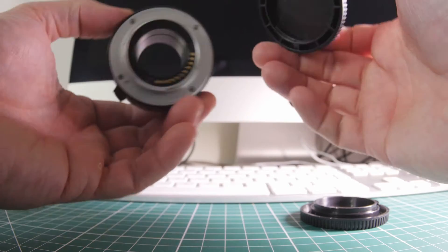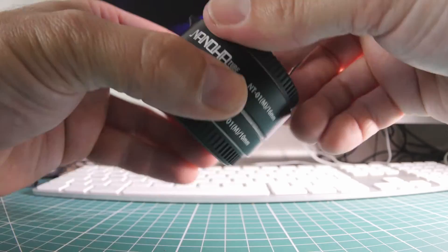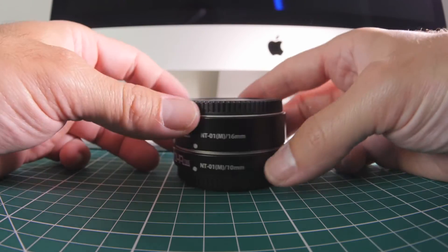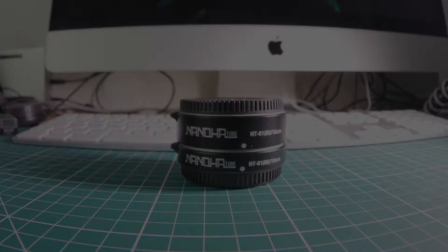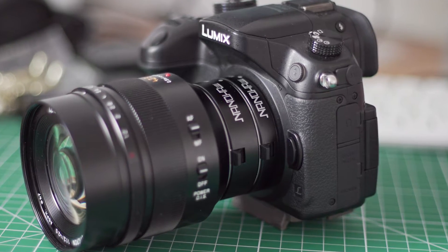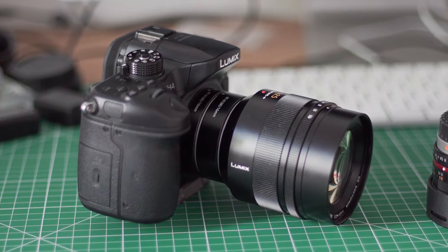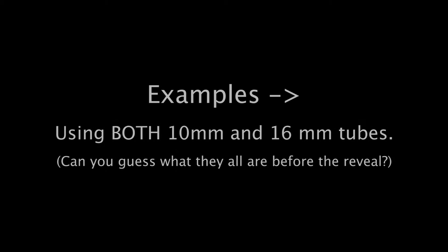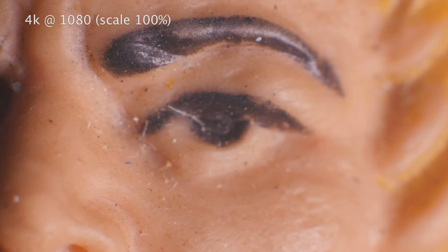That works fine with the lenses I've been trying — the 42.5 millimeter Nocticron, which is a fantastic lens, and I've also tried it with the Panasonic kit lens, the 14 to 140, and it works fine for that as long as you're over about 30 millimeters. The rule of thumb is you need a lens that's basically longer than the combined length of the extension tube, so at least 26 millimeters — a 30 millimeter lens would be your rough optimum for maximum enlargement.